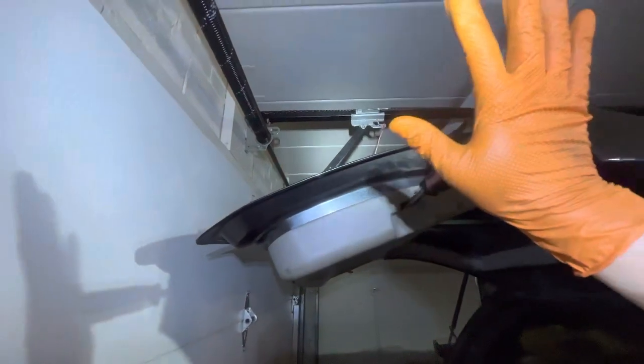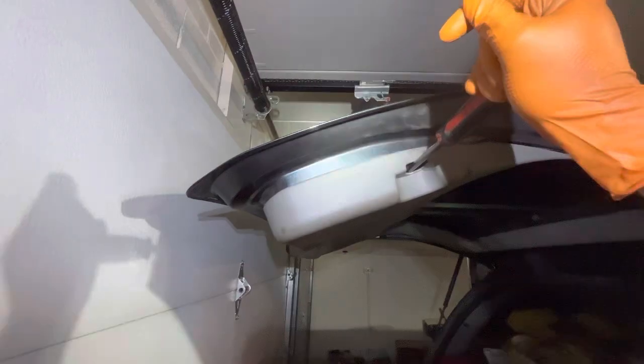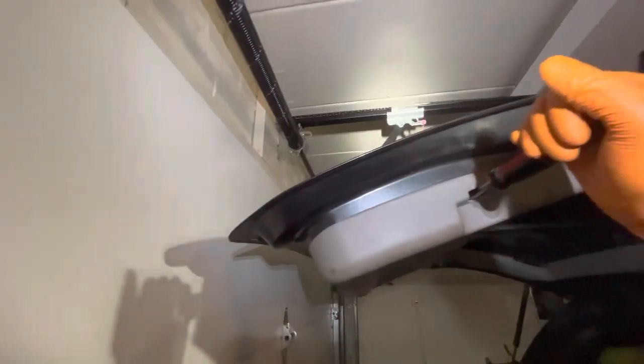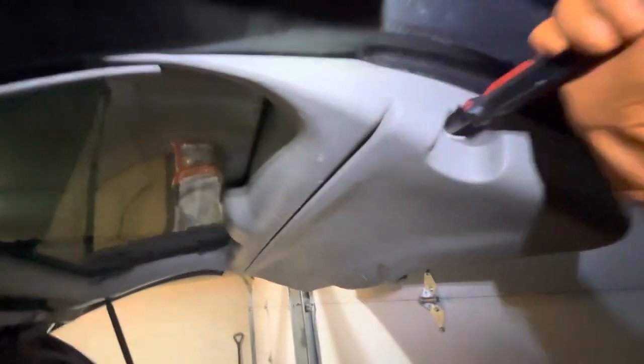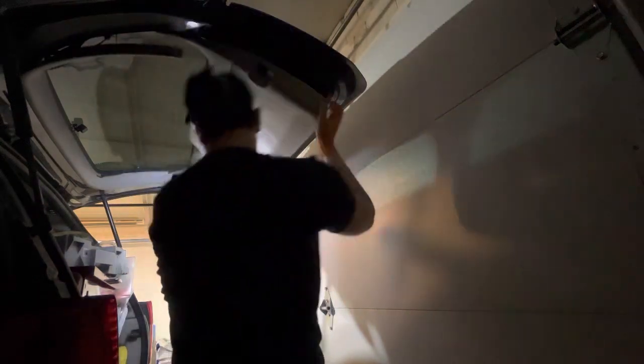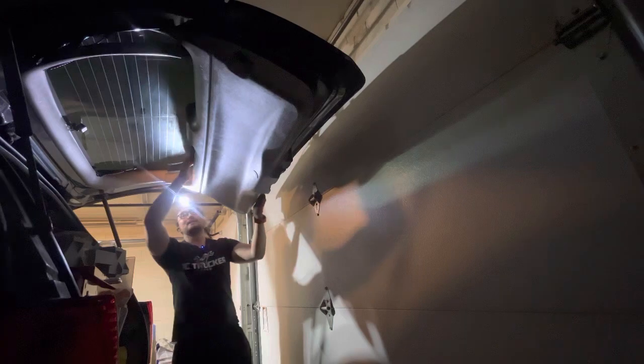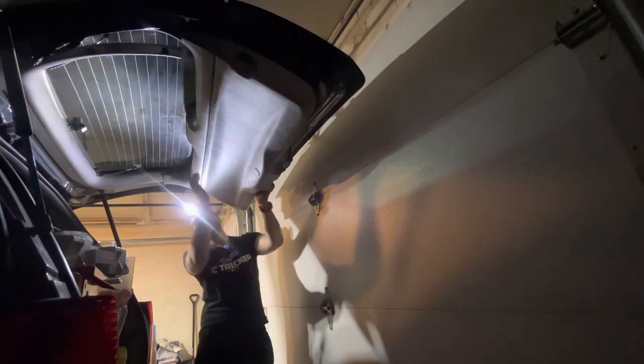I'm going to use a flat screwdriver like this. You can use something plastic but in my case this works better. Now you want to pry it up or down, just like that. Once everything is removed, all you want to do is slide up the whole cover and it's going to come up easily.